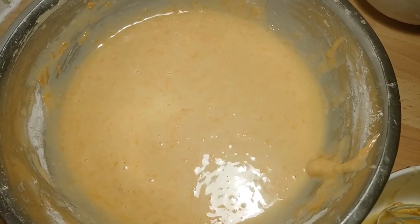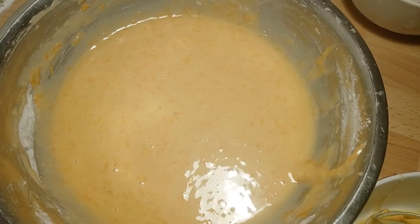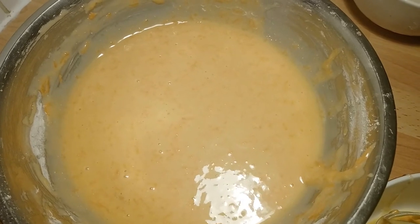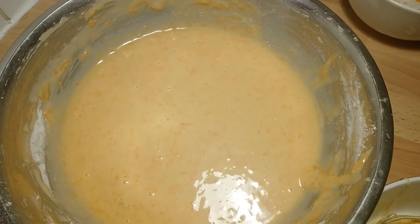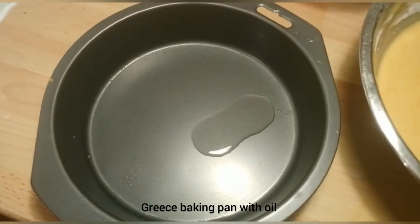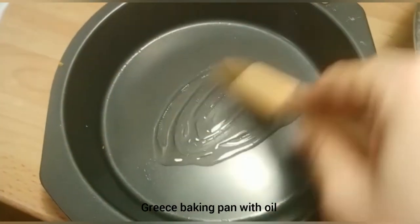We can make it in the oven, or we can make it in a pan for about half an hour. Now we have taken a baking tray — grease it.